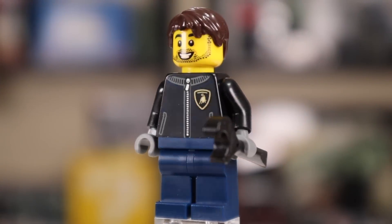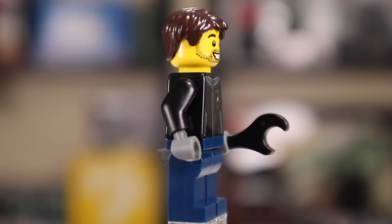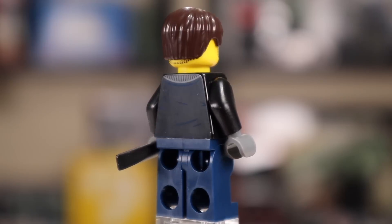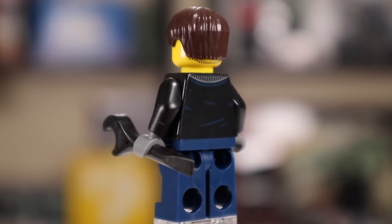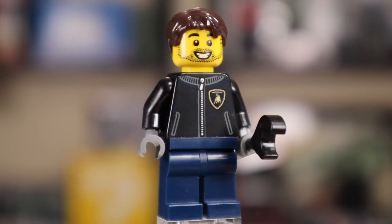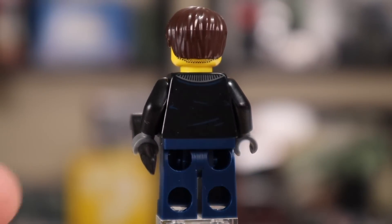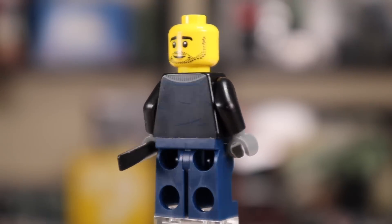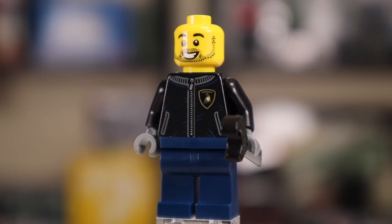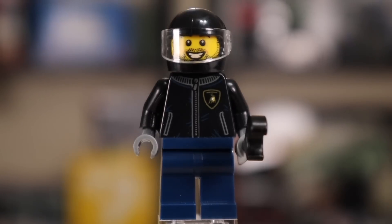The lone minifigure in the set is wearing a Ferrari jacket with the Ferrari logo on the top right. He's got some regular blue jeans with no print, and a slight print on the back of the torso. You can see a little bit of a second face print bleeding through underneath the hair, which is a bit disappointing — that's just a byproduct of LEGO right now. Removing the hair reveals the second face, which is a more stern look versus the happy look on the other side. Since he can drive the car along with his wrench to fix it, he also has a helmet with a visor you can flip up.